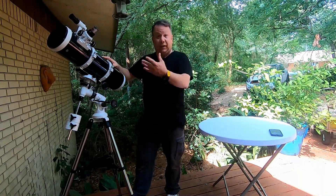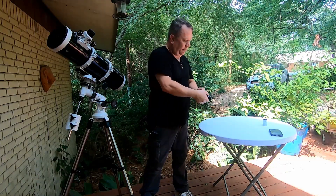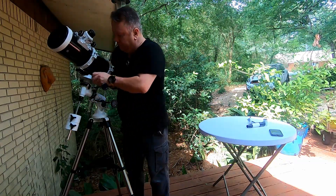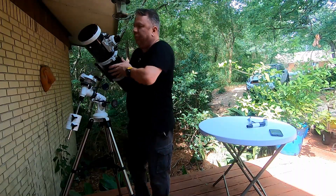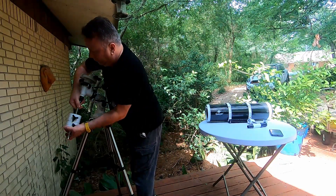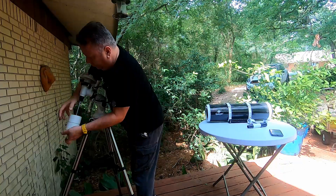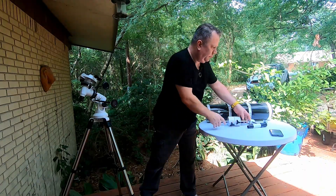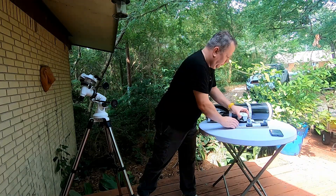So I'm starting with a completely assembled telescope. I'm going to disassemble it and then reassemble it, and we're going to talk about it as we go so that you can see exactly where every part goes, why it's the way it is and all that kind of good stuff. Let's go ahead and take it apart.